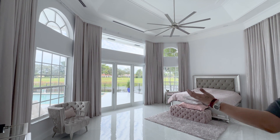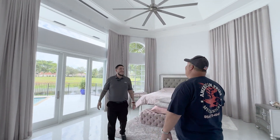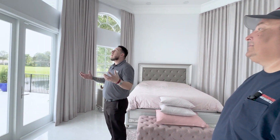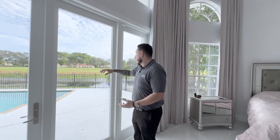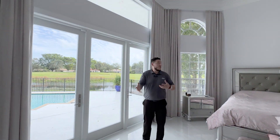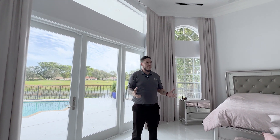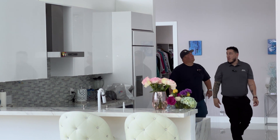So Dave, this is the master bedroom — what do you think? Wow, this is pretty neat. I like how you guys put the linear diffusers over the windows to absorb the heat load. Absolutely. The idea was to create an air curtain to block out that heat, because even though these are impact windows, you can still feel the heat load coming in. It's warm here but the rest of the room is nice and cool. We actually have a multi-position air handler, 36,000 BTU, installed here to provide that zone heating and cooling.